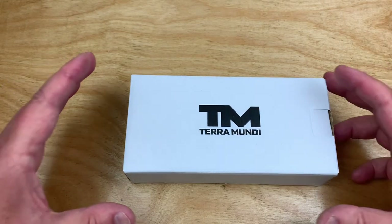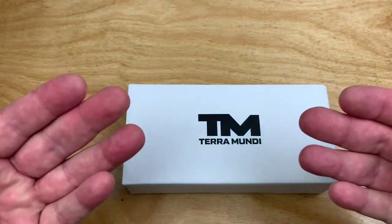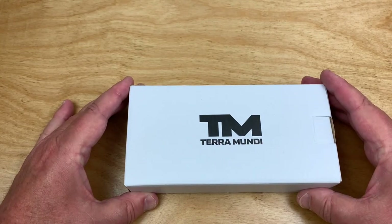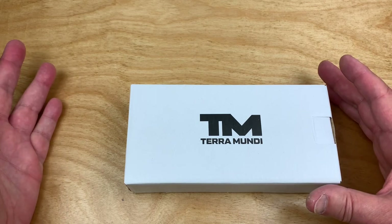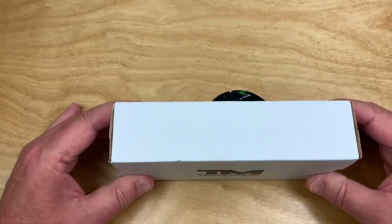Whoa, we're way up in the air here. Move the camera back a little bit. Terramundi. Is that Quatamundi? Like it's another animal? Is it a primate? What is this?